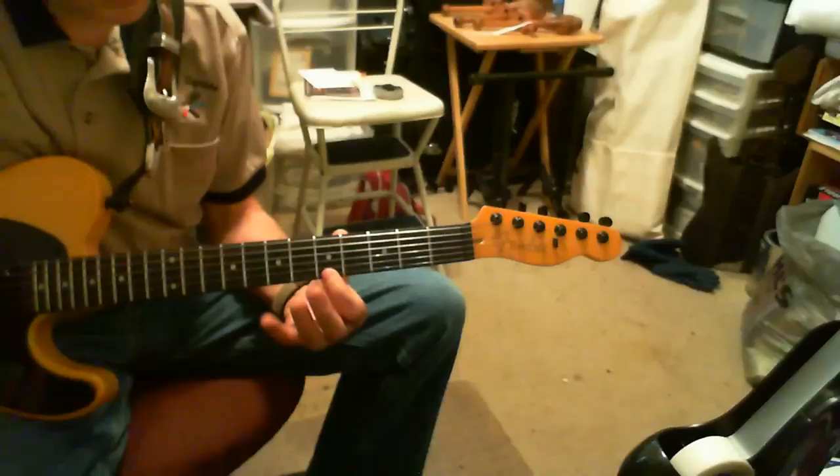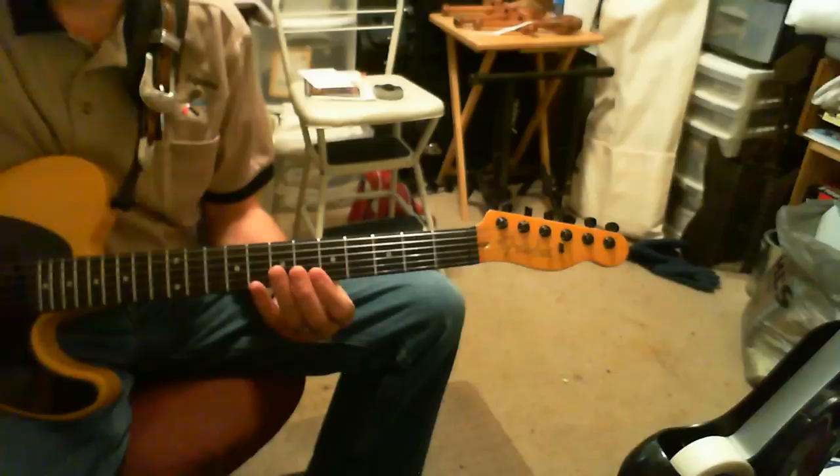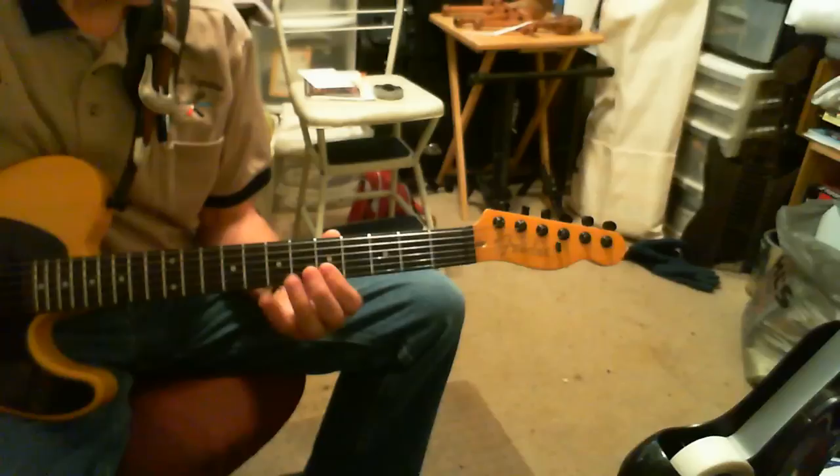Here's what I'm getting for that part. It starts — I don't know if it's the double stop on the 5th fret or just the single note, the single A note.